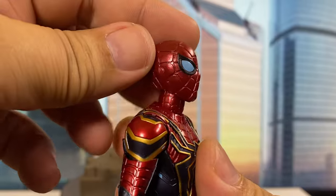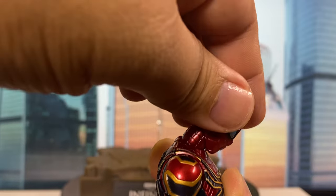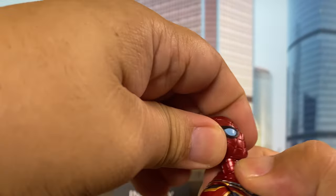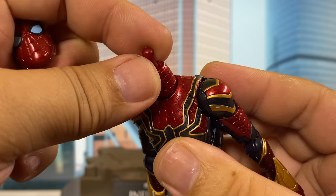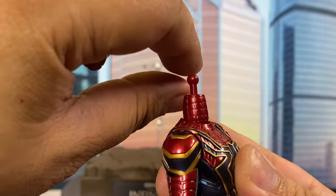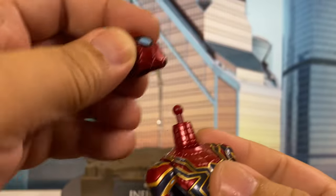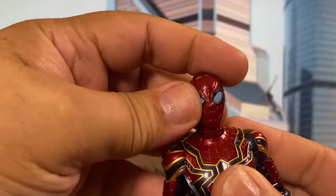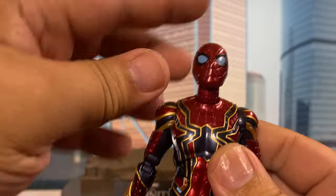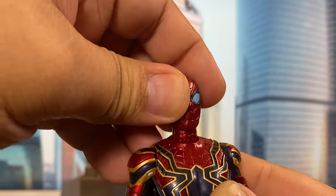Now let's go to the articulation. Let's start at the head. He has a joint here and also a joint on the neck, so he can look down that far and he can look up that far. Note though, the peg that I use here is actually the straight one, but there's an alternate neck peg that is a little bent to give him more range in looking up. So just to let you know, there's that option of changing the peg so that he can look up some more. Side to side is pretty good. So head articulation is okay.